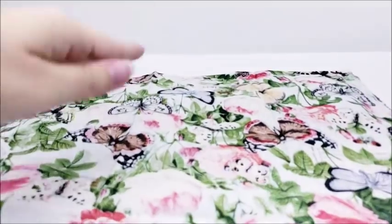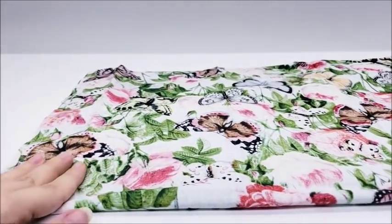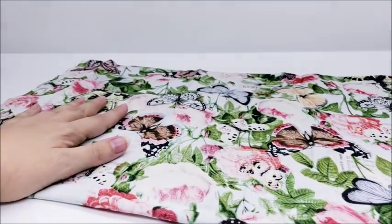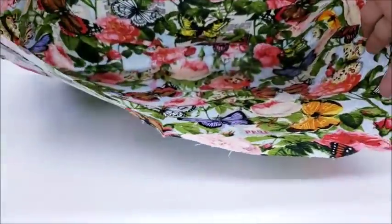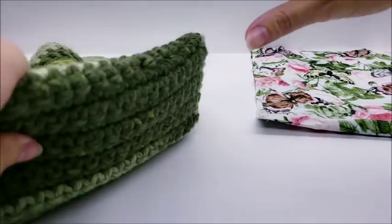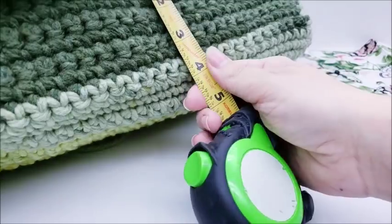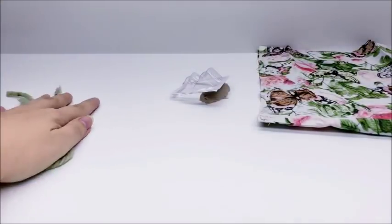I'm definitely not as good with the sewing machine as I am with a crochet hook, but I sewed up my sides. Remember you can do it by hand if you want. Now the fabric is open at the top — both sides are sewn up. We want to make the bottom flat, so we take our bag and measure the bottom — it's about four inches on mine.